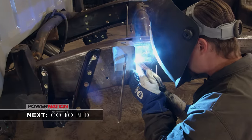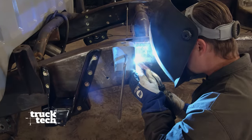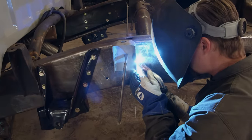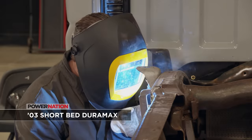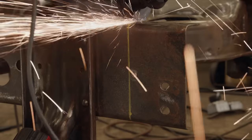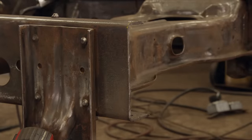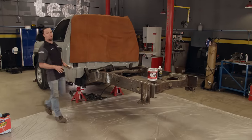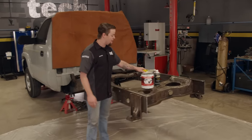A shorter frame needs a shorter bed. We need to reattach the second row bed mounts — they're about 2 and a half inches farther forward than the original. After 5 inches are removed from the back of the frame to clear the shorter bed, we can begin to prep it for paint. We've got the frame all welded up, bed mounts relocated, frame all wire brushed, and ready for a coating.